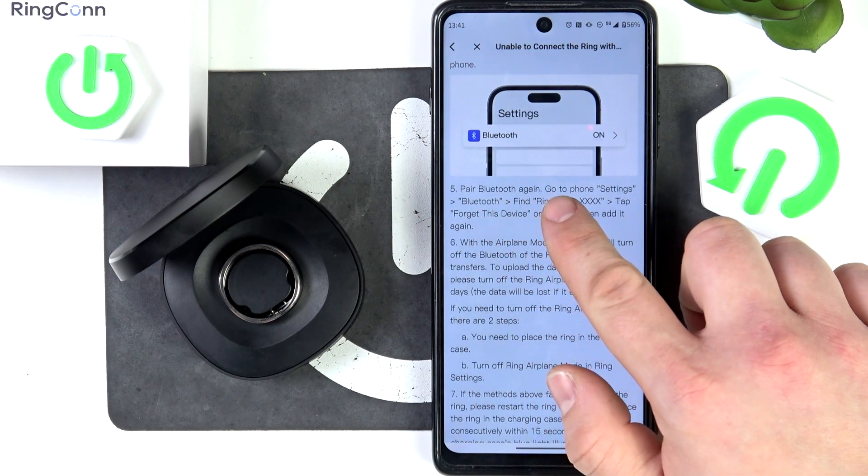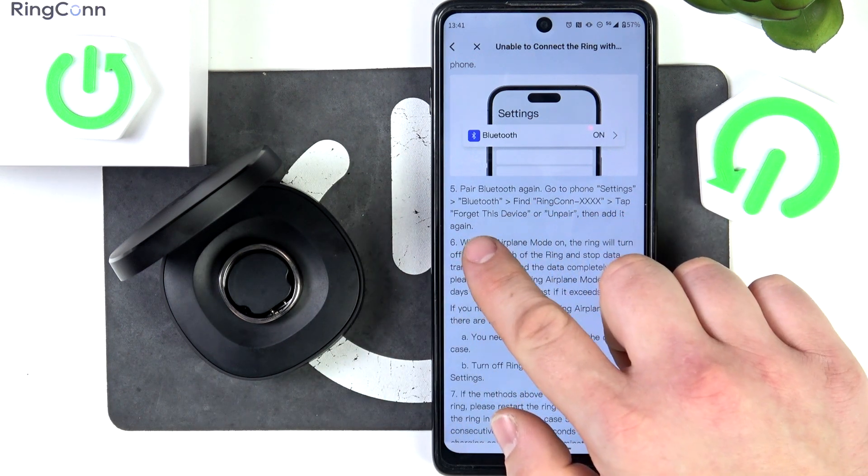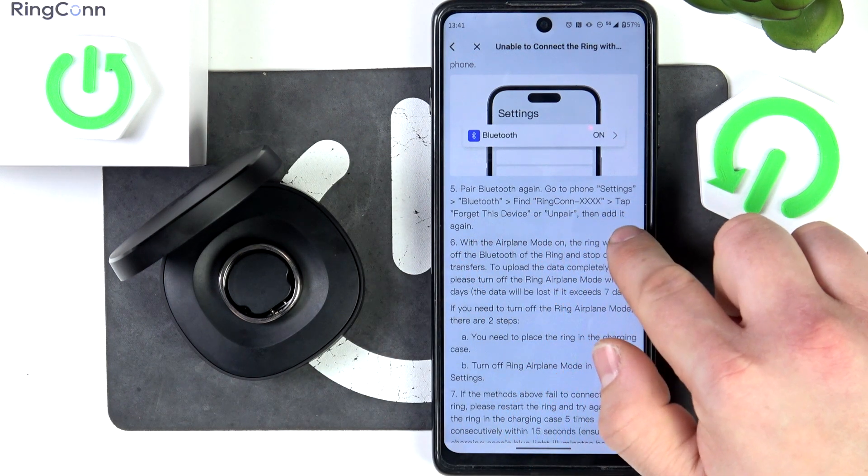Now, pair Bluetooth again. Go to phone settings, then Bluetooth, find your ring, tap Forget this device or Unpair, then add it again.